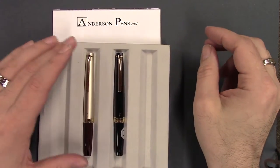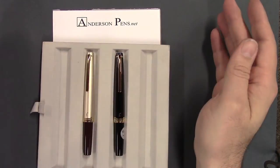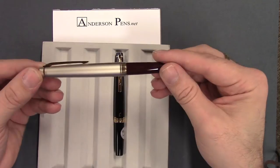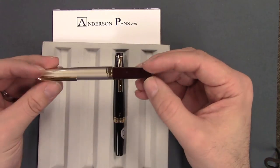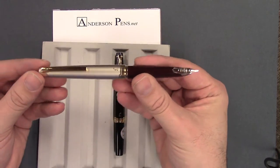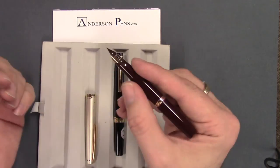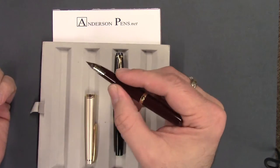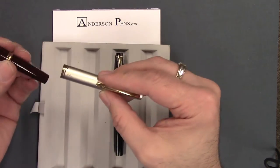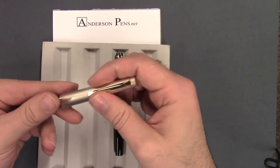So here we have the Pilot E95S, and the first thing you're going to notice is the pen is quite small in size — capped, four and five-eighths inches long. Posted comes to full length, five and seven-eighths inches, so it's a full length pen posted. The barrel length on its own is four and an eighth, so it's really not a pen you're going to want to use unposted unless you have very, very small hands. It's really a requirement to post this pen.